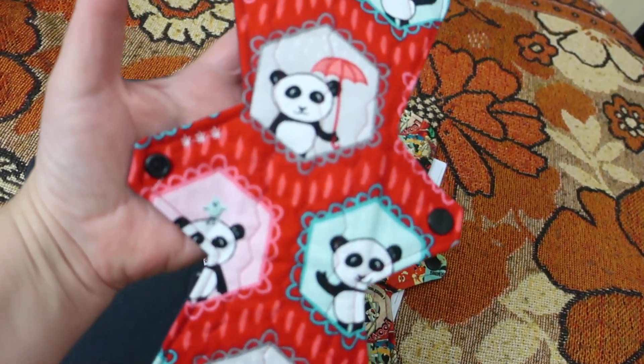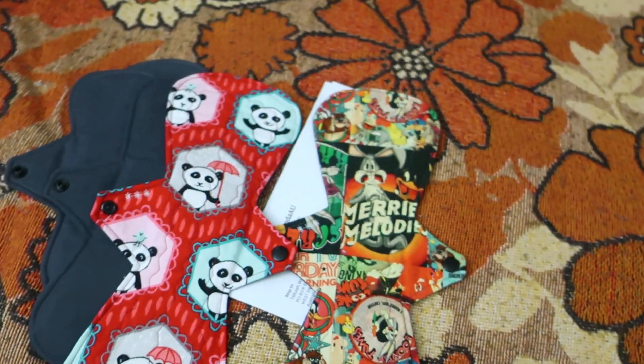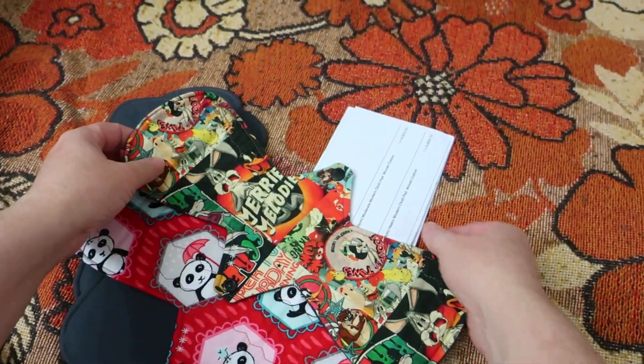And this cute panda one is twelve inches, as is this one. So these two here are the twelve inch ones.